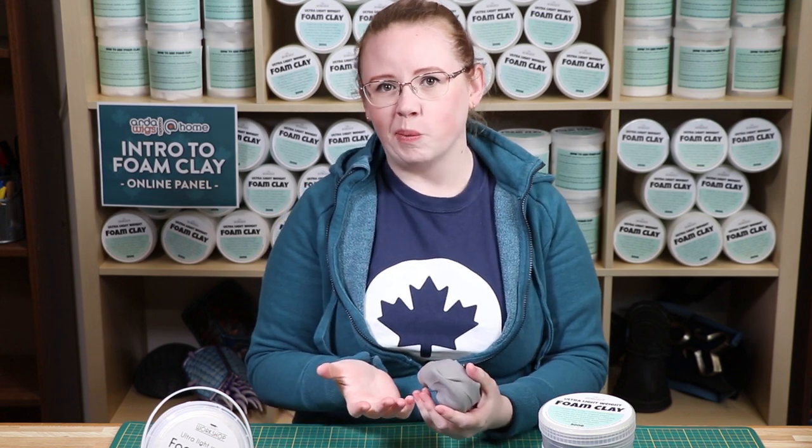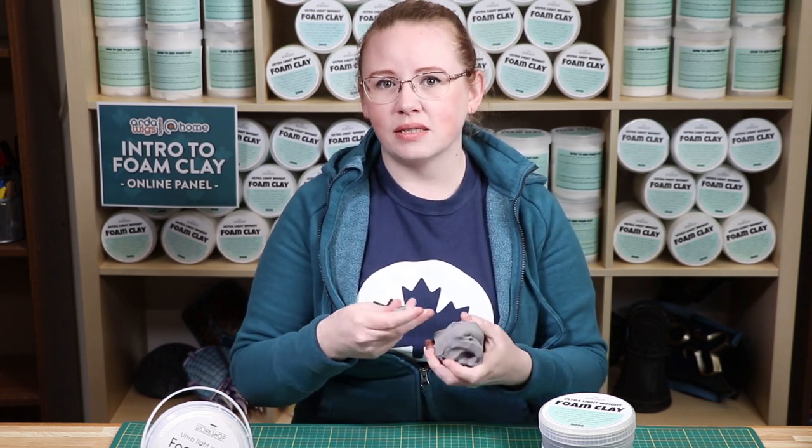Working time is approximately 25 minutes, depending on the humidity of your home. If you have a very dry home, your working time will be shortened. If your home is relatively humid, it will be somewhat longer.